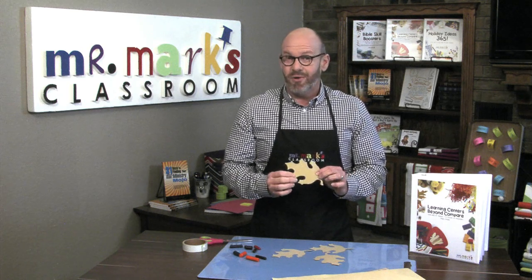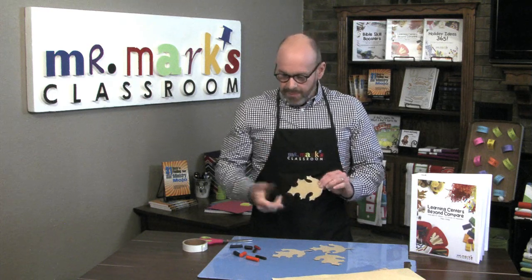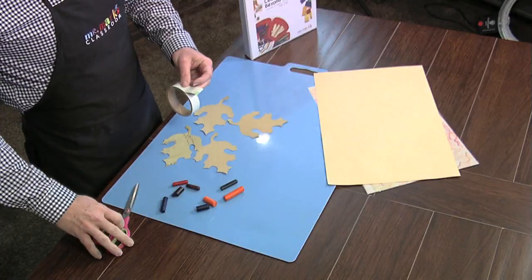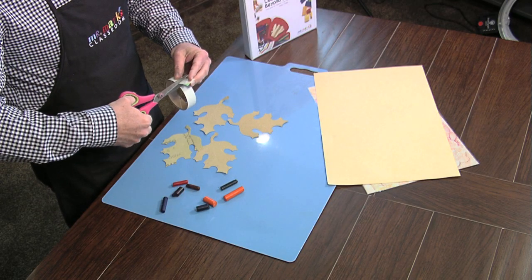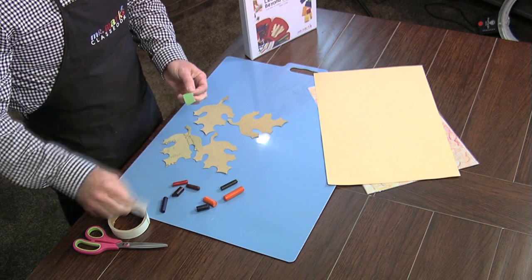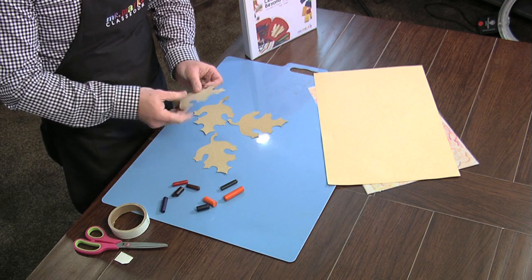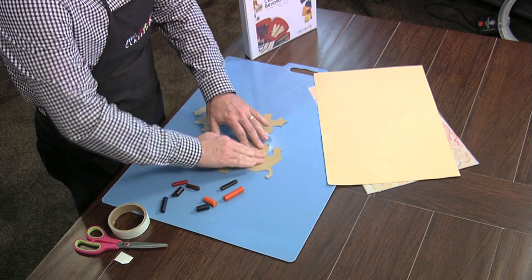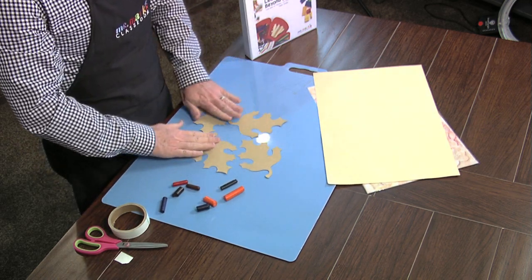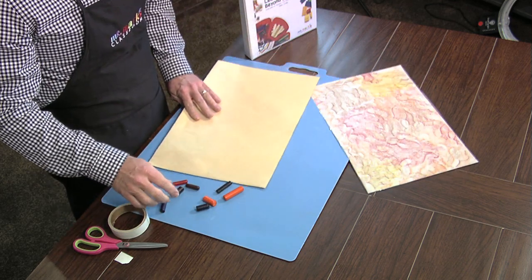And actually, it worked really good. And whenever you do the crayon rubbing, it does show up really well. So basically, you might try this: go ahead and use some double stick tape, and just peel off a little bit and stick the leaves to the table. Isn't that brilliant? Stick the leaves to the table, and then the kids will move their paper around on it. Let me show you what I'm talking about.